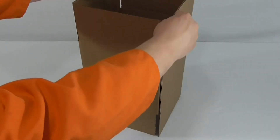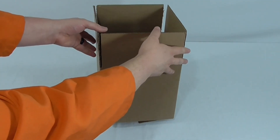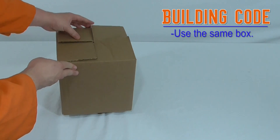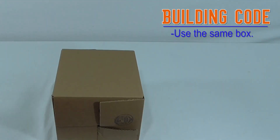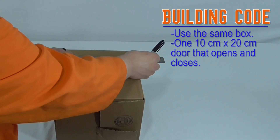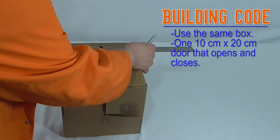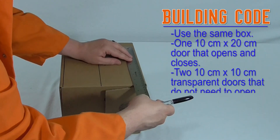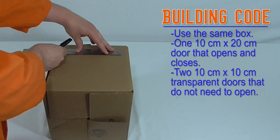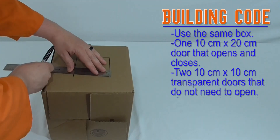You aren't restricted to using just these materials, but there are a few bare minimum building codes that you must follow. Your building can be assembled however you'd like, but it must be a closed system, and you must use the box that you were sent. Your house must have one 10-centimeter by 20-centimeter vertical door that opens and closes. You can add a storm door, but both doors must be able to open and close. Your house must have two 10-centimeter by 10-centimeter windows. These windows do not need to open, but must be transparent — we must be able to see through the windows. For your doors and windows, make sure that you measure twice, cut once.